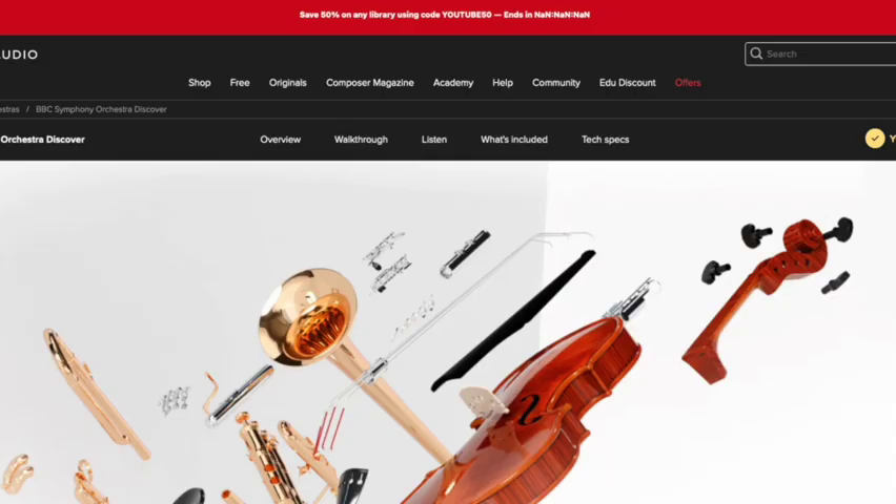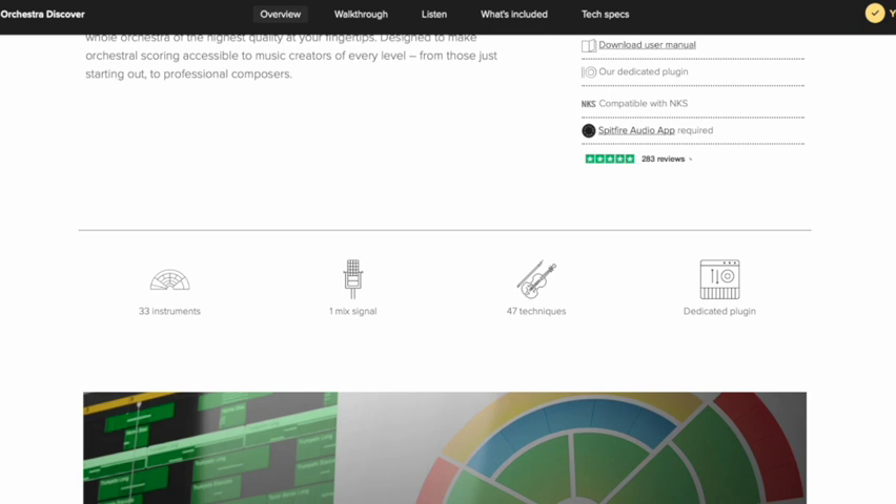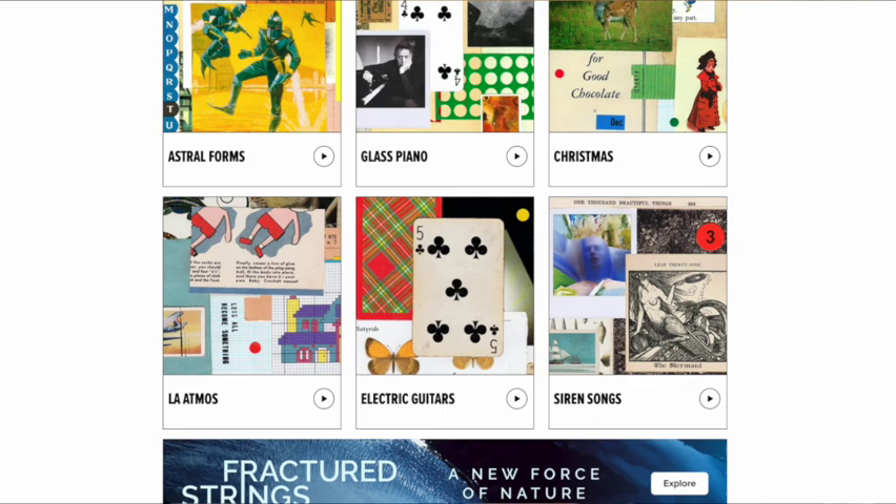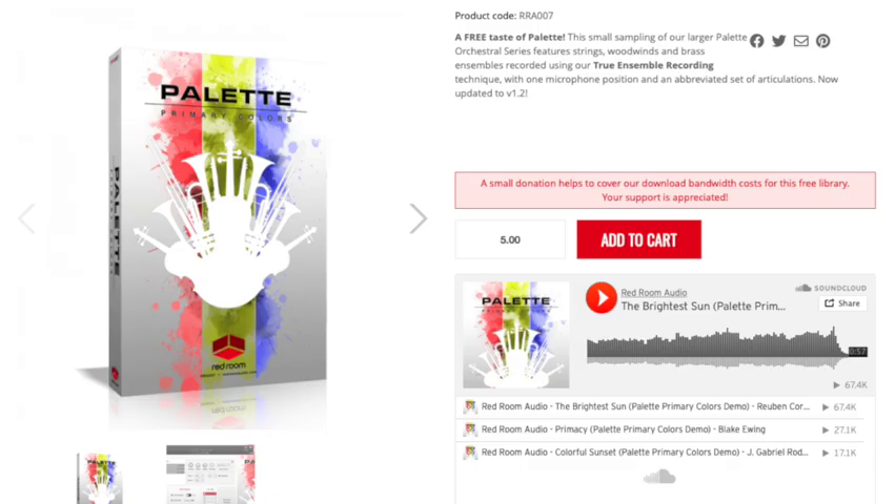If you're just starting out, there are free options. Spitfire LABS is an amazing free library with so many sounds that even pros use — I use them all the time. Spitfire Discovery is also totally free and already a proper-sounding sample library. There are also free libraries from Orchestral Tools and one called Palette Library. If you're going to buy a library, I really recommend Spitfire Albion One — it gives you everything you need to get started: a great orchestra, synths, and different textures. It's very versatile.